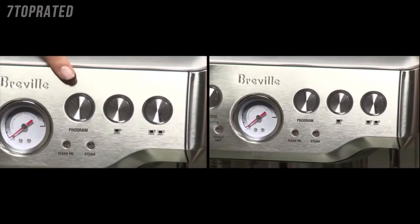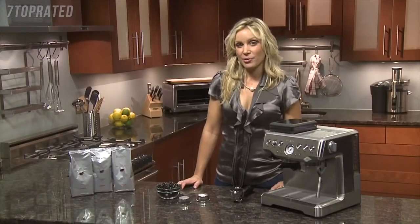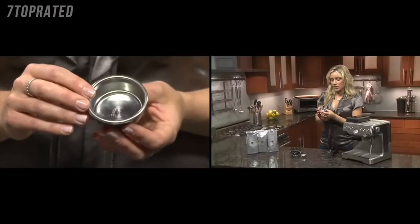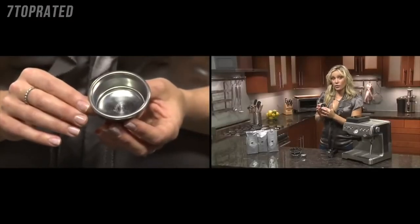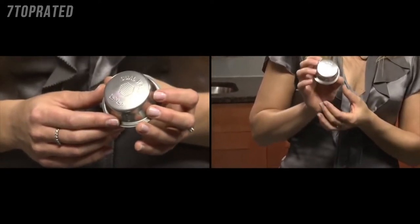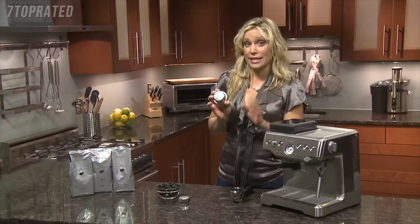Offering both programmable or manual settings, it's perfect for the beginner or the aspiring barista. For beginners, I'd recommend the dual wall filters. It's got a single layer of holes on the inside and one exit hole on the outside, which increases the back pressure inside the brew head and takes all the guesswork out of grinding and tamping.